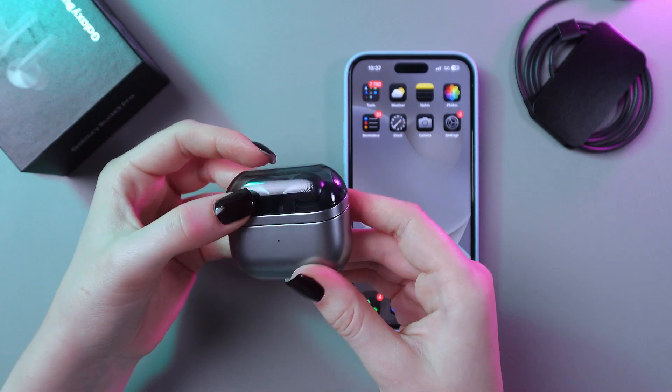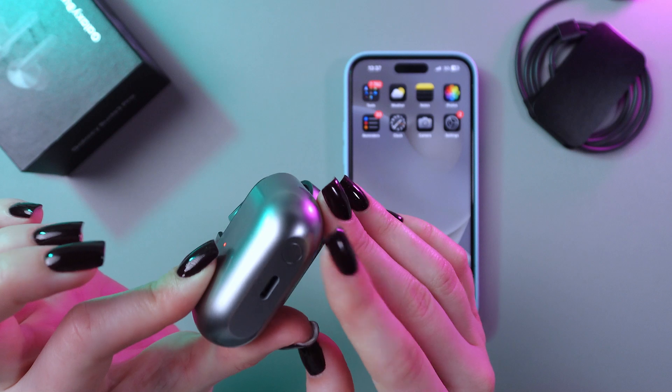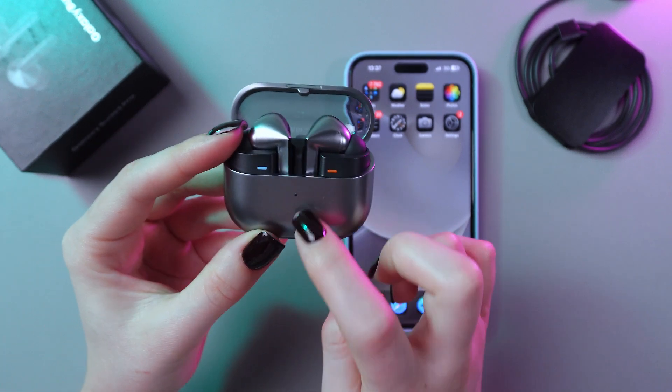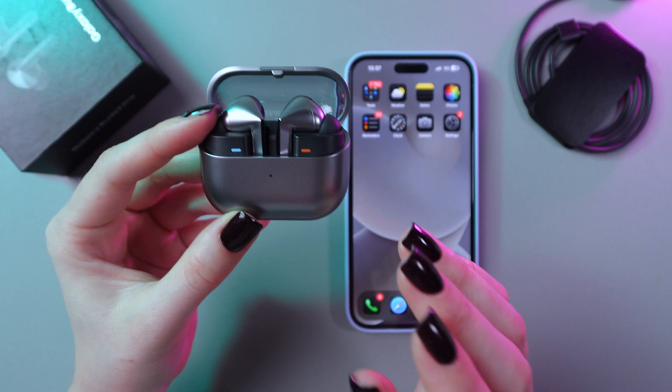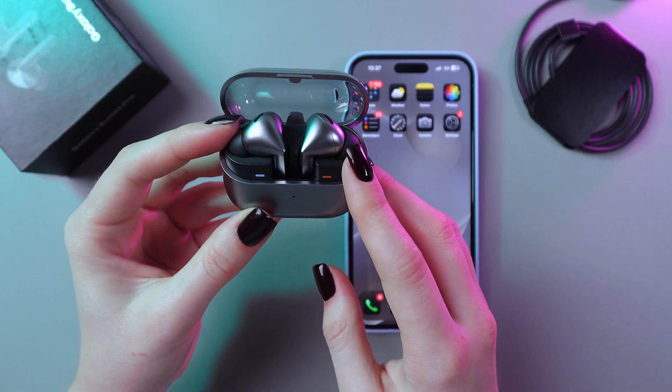Firstly, just open the case and then take a look at its bottom part. Here you will find this button, which you need to press and hold for a couple of seconds till this indicator starts blinking blue, green and red. This means that they are ready to pair.